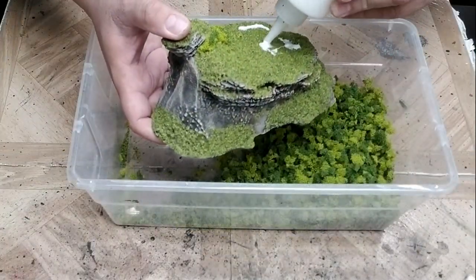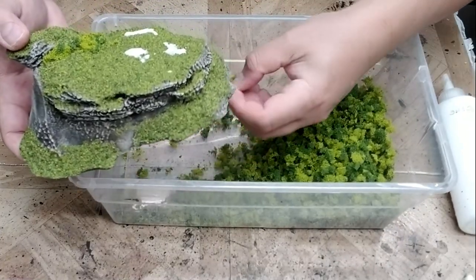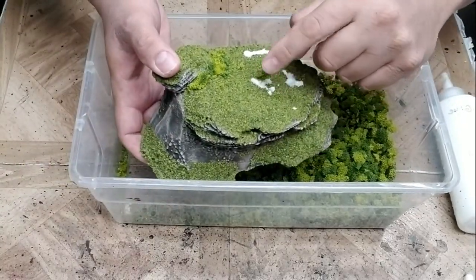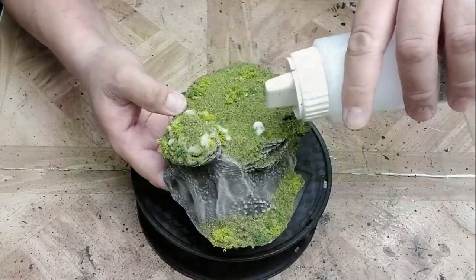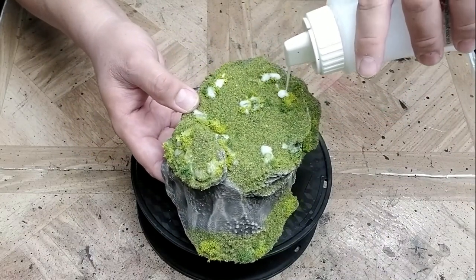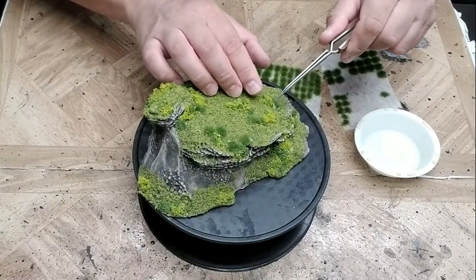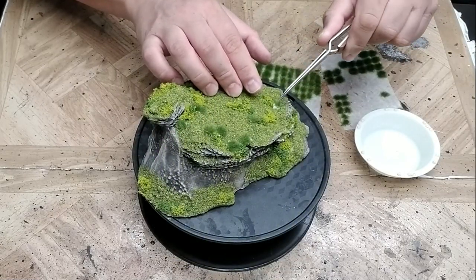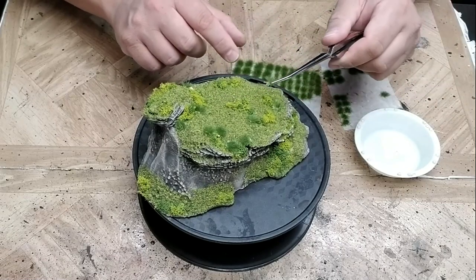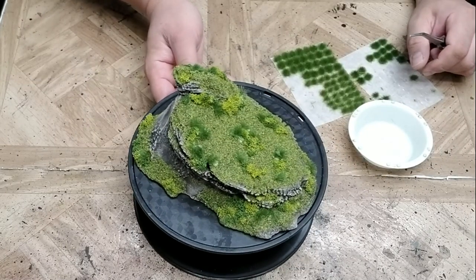Once the flock is completely dry, I can start adding super turf, which I will also seal using thick sealer. After the super turf is dry, the final step is to add grass tufts. Once that's done, the terrain piece is finished.